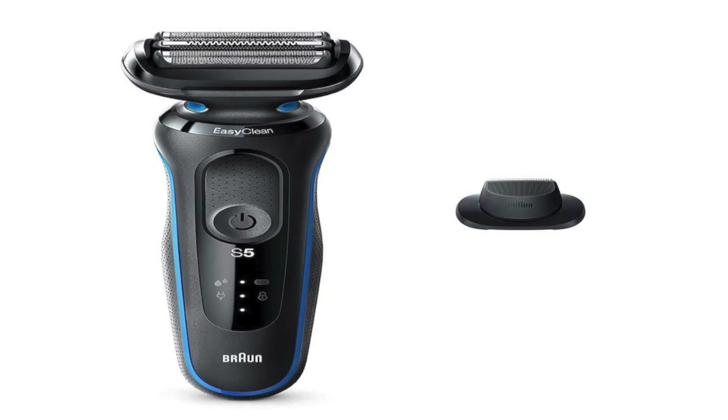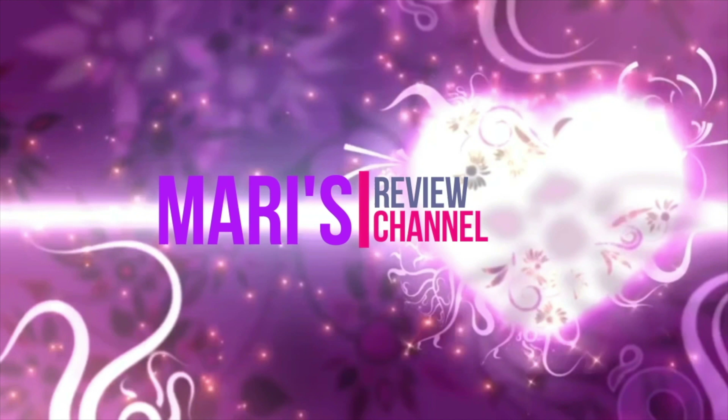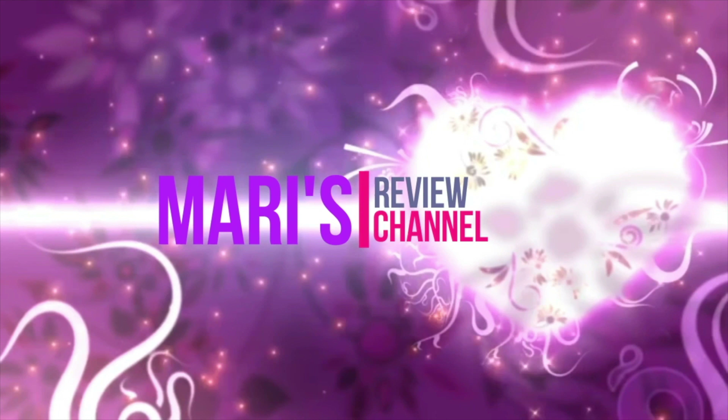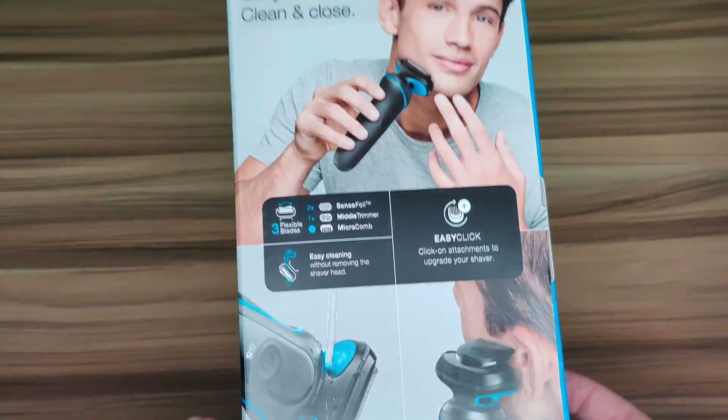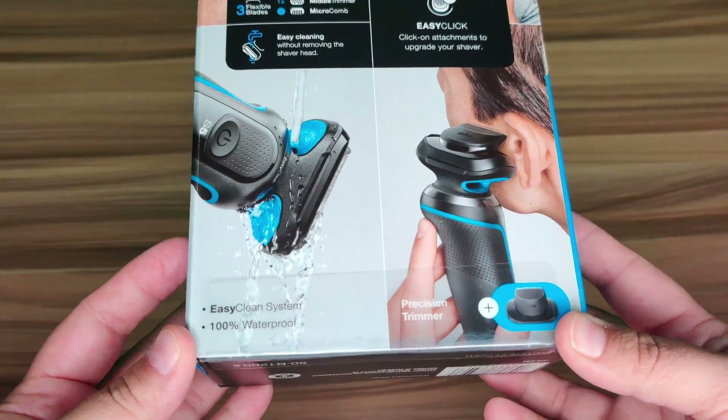Hey guys, welcome back to Marty's review channel. Today I'm going to be unboxing and reviewing the Bronze Series 5 men's electric razor. Stay tuned. Here is the men's razor — this is the Bronze, this is the 5 Series.